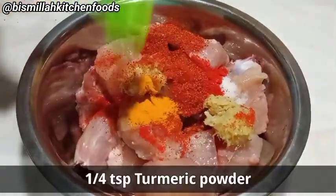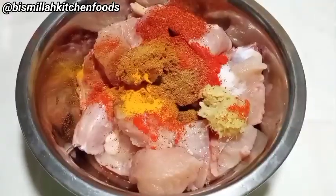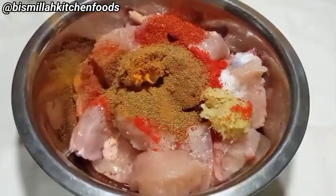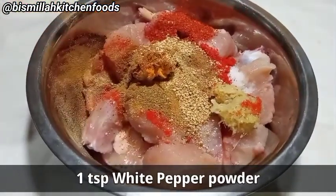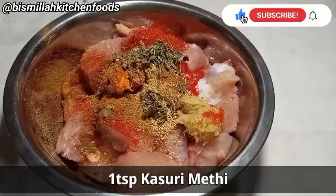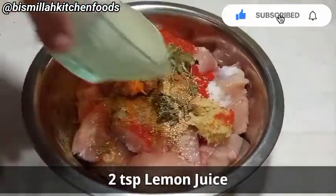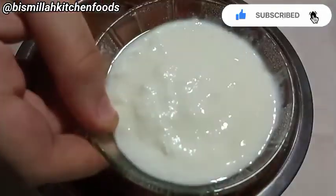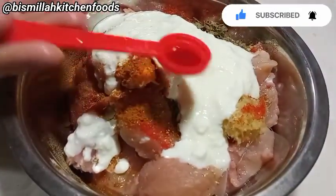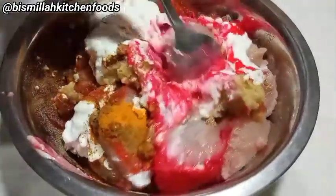Now I'll add 1 teaspoon regular red chili powder, 1 teaspoon white pepper powder — you can also use black pepper powder — 2 teaspoons lemon juice, 1 cup of yogurt, and 2 teaspoons mint. Let's also add 3–4 pinches of food color powder.